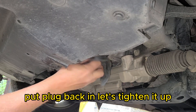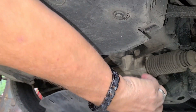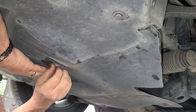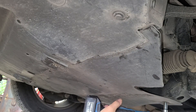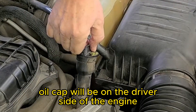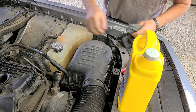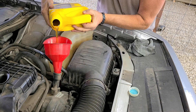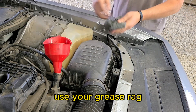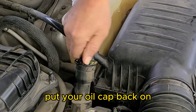Put the drain plug back in and tighten it up. Now we're ready to put the cover back on — it just slides right back into place with little slots up there. We're ready to add oil. The oil cap is on the driver's side of the engine. Wipe it down and set it aside, then use a large funnel. Use your grease rag and put it underneath the funnel when you remove it — it helps stop dripping. Be sure to put the oil cap back on and turn and lock it in place.